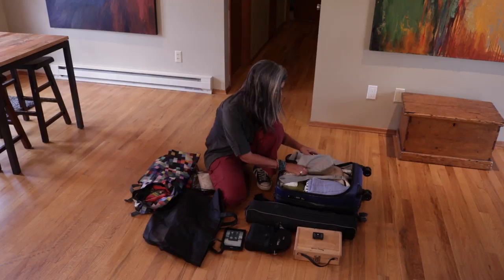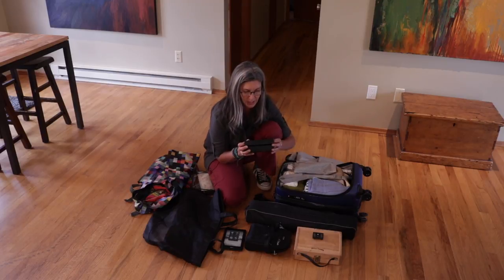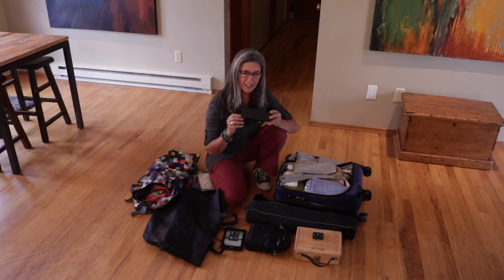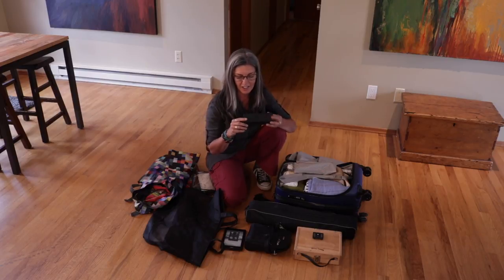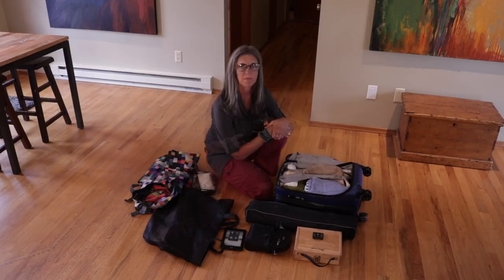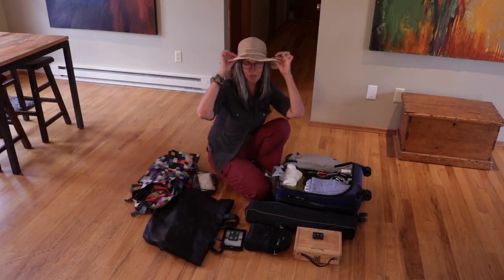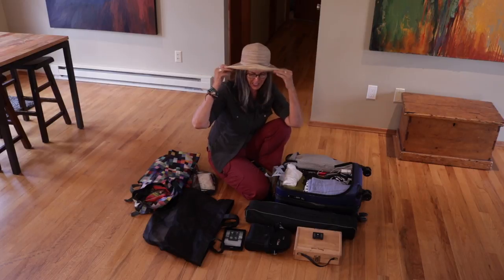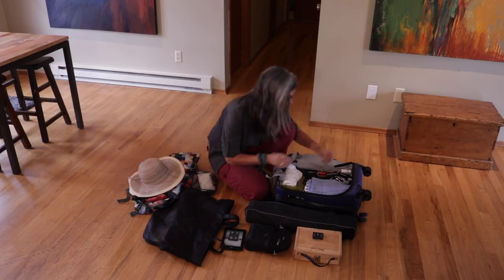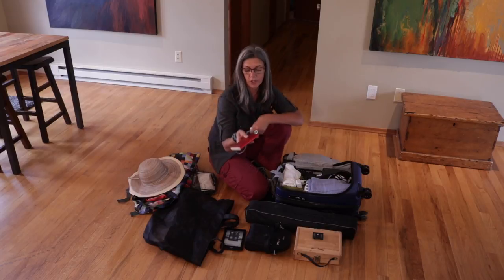I have an extra pair of glasses and I find that's really important. On this past trip one of my students took a little spill - a lot of the terrain and streets in Italy are a little uneven - and she scratched her lenses. She's fine, luckily. Next: you're definitely going to want a wide-brimmed hat. I like this one because it's got a nice wide brim and it does pack pretty decently.